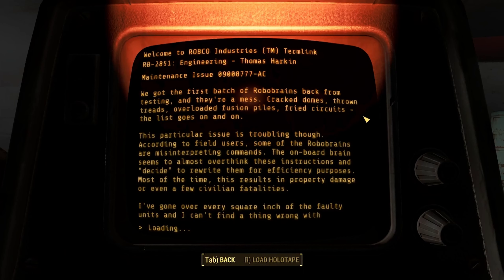We got the first batch of robo-brains back from testing and they're a mess. Cracked domes, thrown treads, overloaded fusion piles, fried circuits — the list goes on and on.